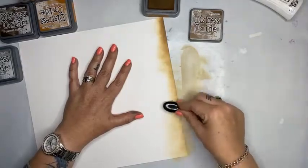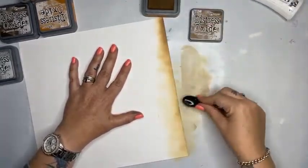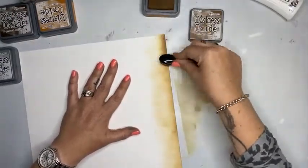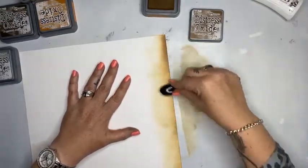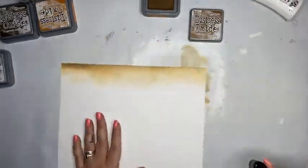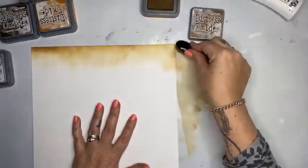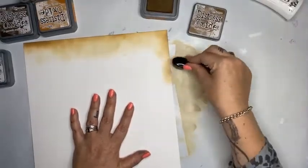I'm going back in, moving in a little bit more. I was trying to not get that brush mark there, but you know what — there it is. I'm going all the way around.